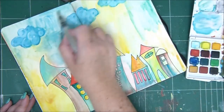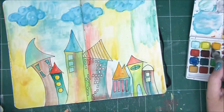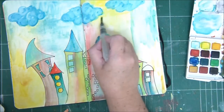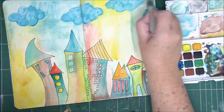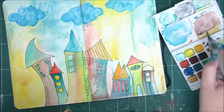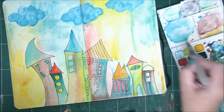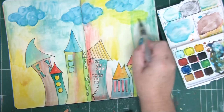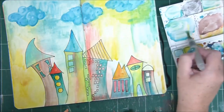When you blend — say, green and yellow and you get a new color, or red and white and you get pink — it's really fun to experiment with blending colors on the page while you're working. I'm just continuing with coloring my houses.